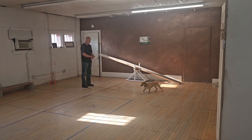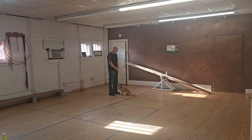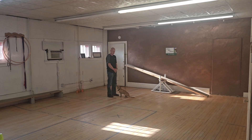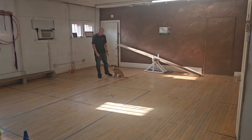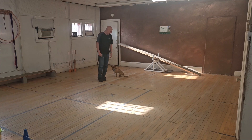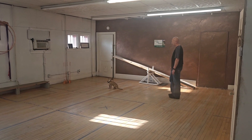Have the dog come to you. Sit. Excellent. See if you can walk around the dog. Tell him to stay the whole time. Perfect.